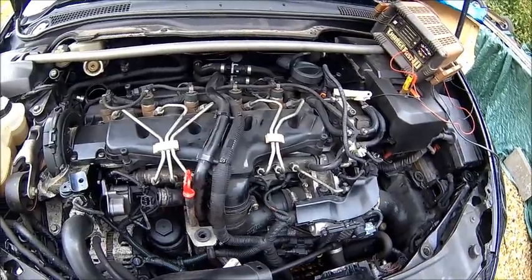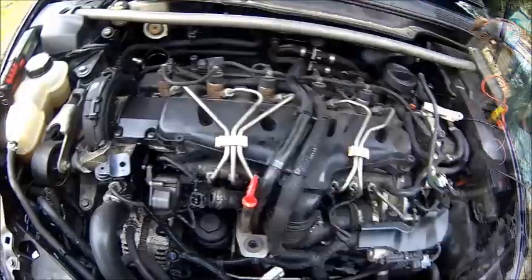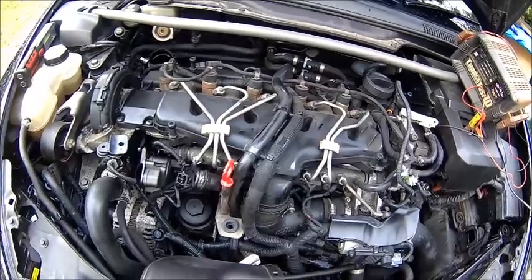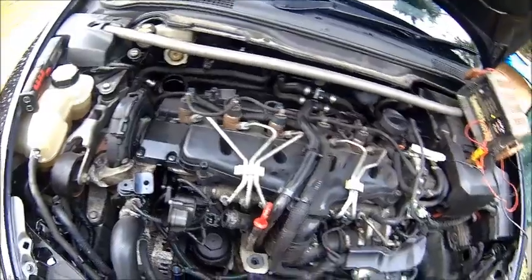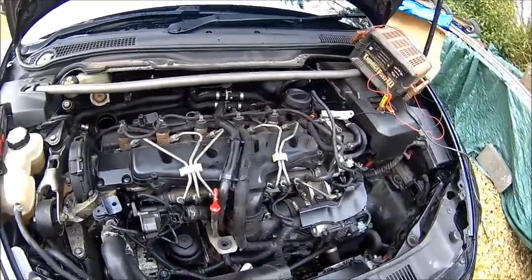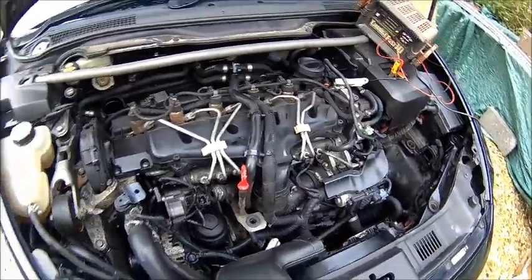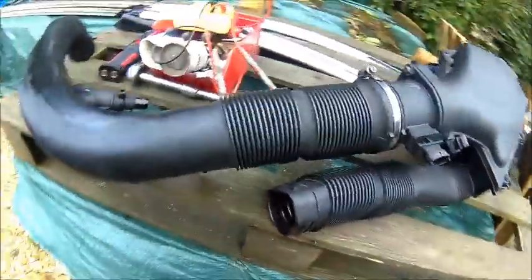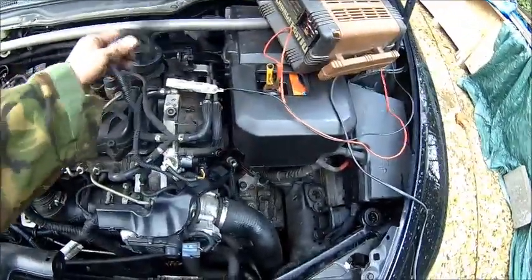Two new glow plugs, number one and number three, because that's what we've seen on the diagnostic. There's probably other stuff we need to look at — in particular we need to do an oil change, but not today because it's freezing cold. Let's put the pipework back and give it a crank and see how it works.